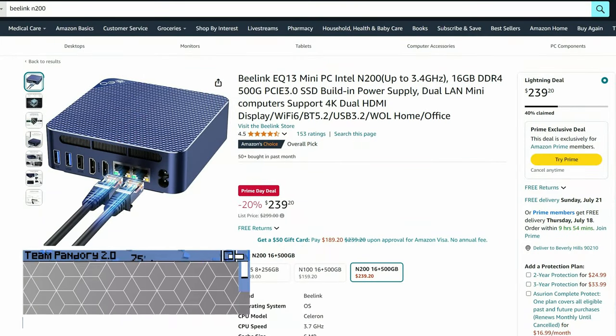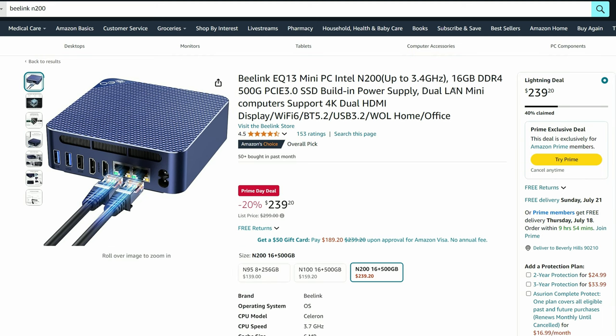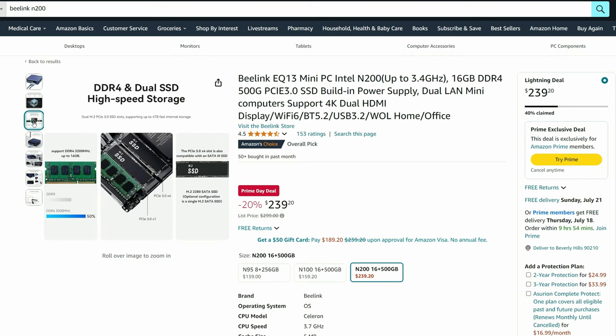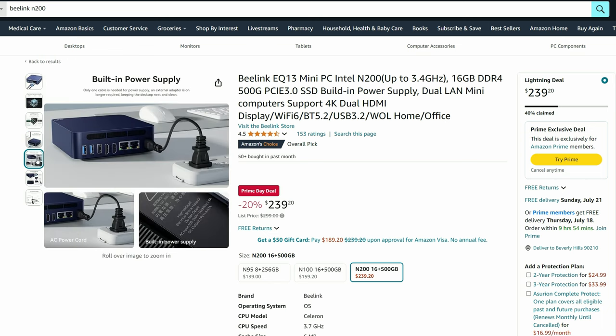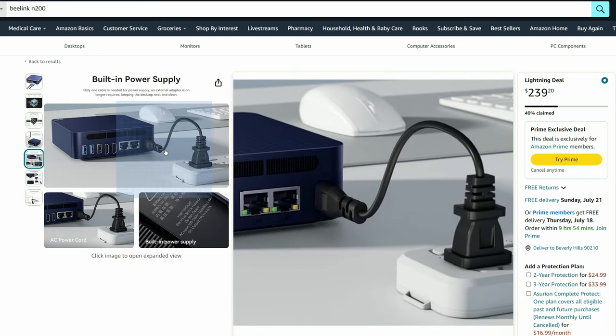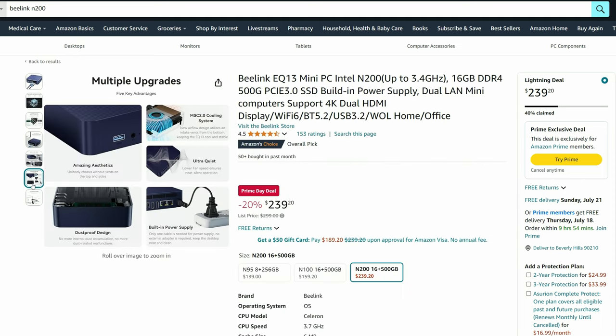Next up is the B-Link EQ13. This one has the N200 processor, and there isn't much of a bump in CPU power here from the N100 chips, but it makes up for it in different areas. It has dual Ethernet LAN, an even higher focus on silent running, and a clean aesthetic, mostly due to the inbuilt power supply. It's very ideal to be used as a server for Plex, Jellyfin, and things like that, and of course it can also be used as a normal PC for the family.